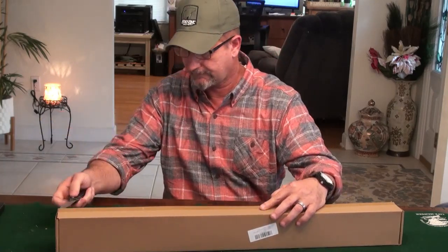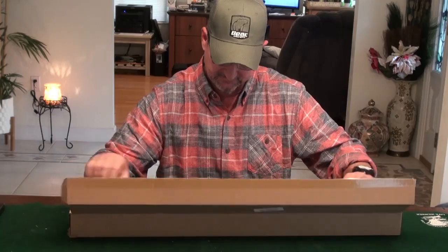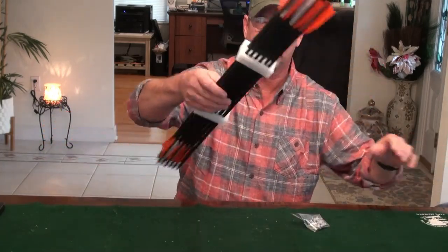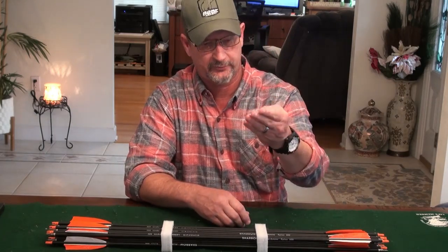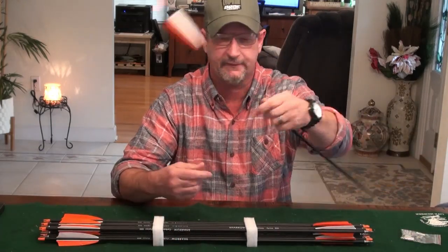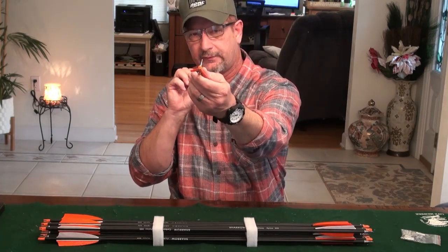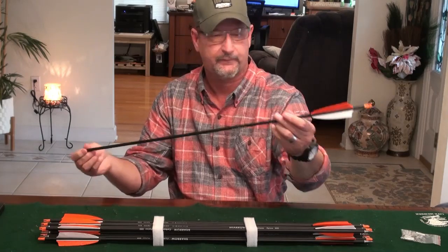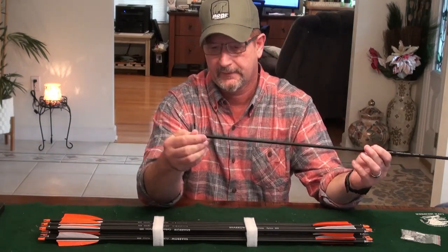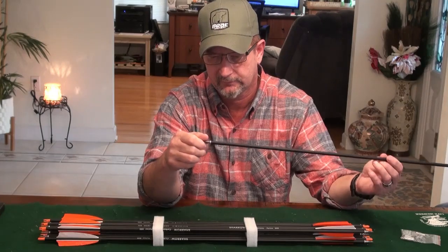Let me get it cut open here. It's packed up pretty decent — it's got little separators in it. They sent some extra inserts with it; I got a dozen extra inserts, which is nice. These are 500-spine carbon arrows with 4-inch turkey feathers. They are straight-fledged. They've got an adjustable push-in nock, which has to be adjusted — it's not set for the cock feather. It comes with 100-grain points, and a little O-ring on them as well. Not bad.